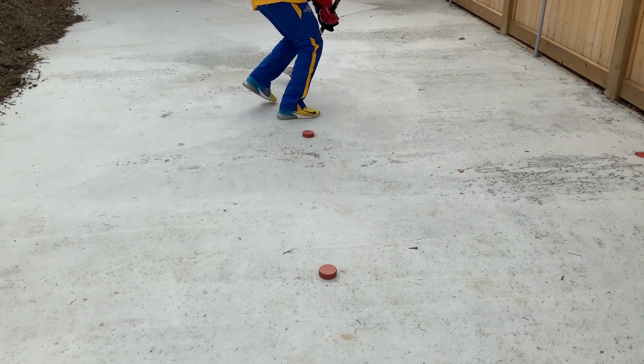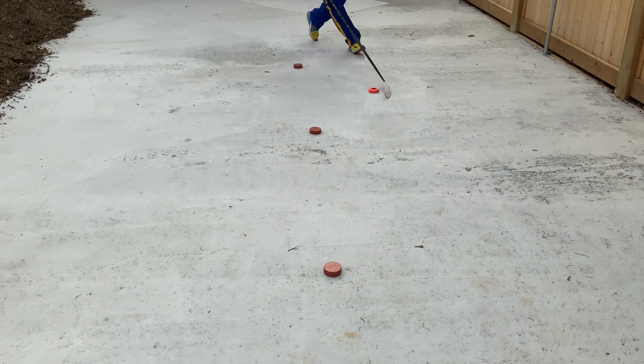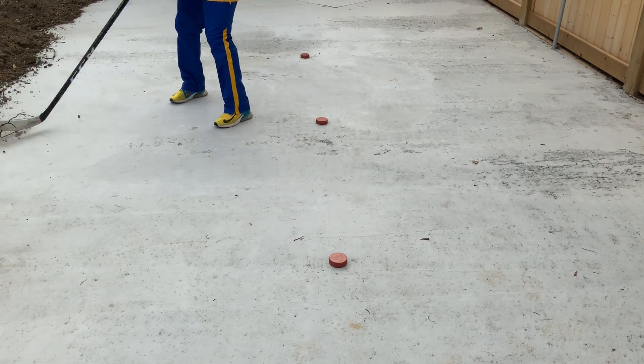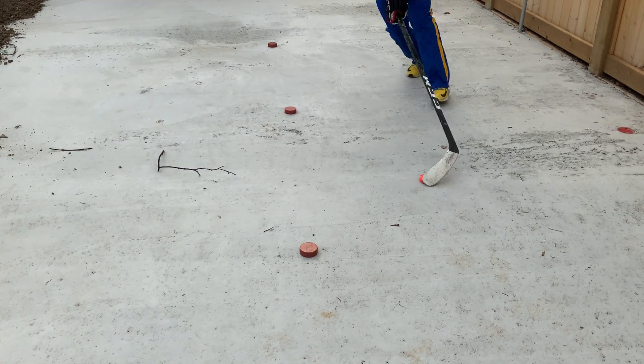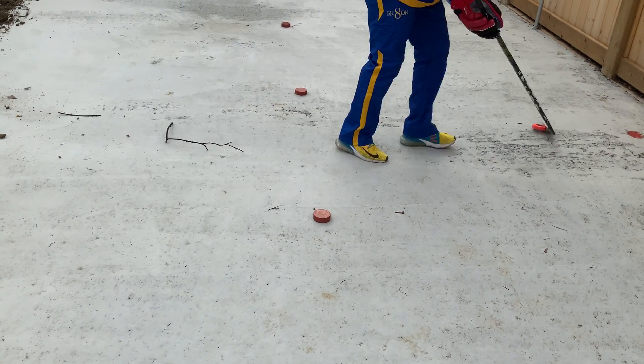Pivot around the bottom. Perfect. Turn, then you go again. Pivot around the bottom. Beautiful, beautiful. That's it. Thank you.